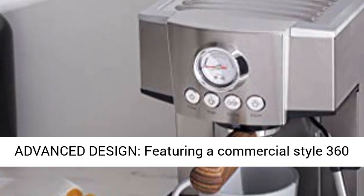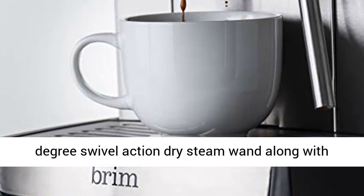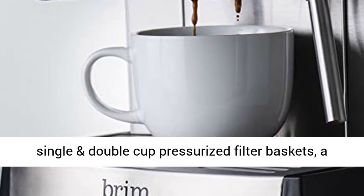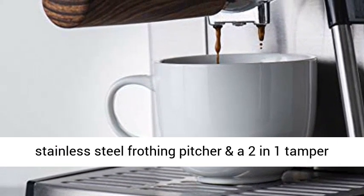Advanced design featuring a commercial-style 360-degree swivel action dry steam wand, along with single and double-cup pressurized filter baskets, a stainless steel frothing pitcher, and a two-in-one tamper scoop.